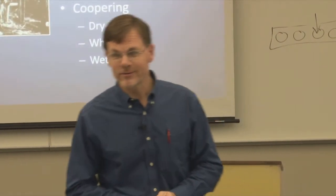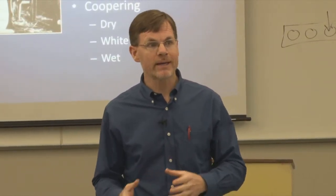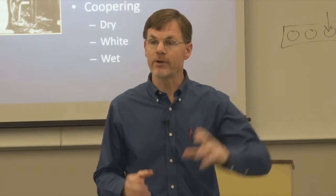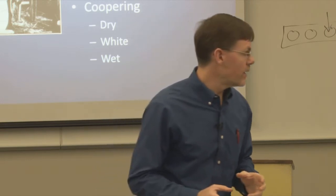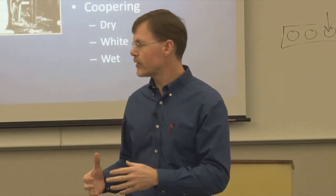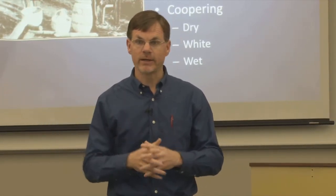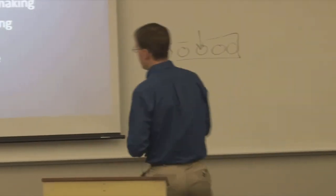A white cooper generally made containers to hold liquids that were not shipped anywhere. For instance, a butter churn would be a product of white coopering, or a wooden milk pail — something you just use around the farm or around the house. You're not actually sealing it up and putting it on a wagon and shipping it to the next state or putting it on a railroad car.